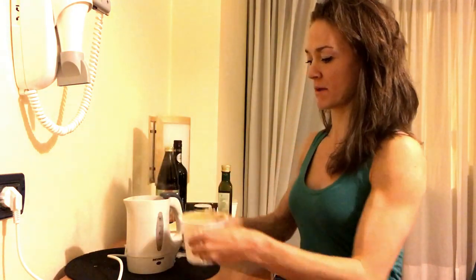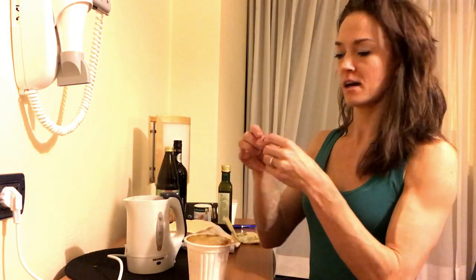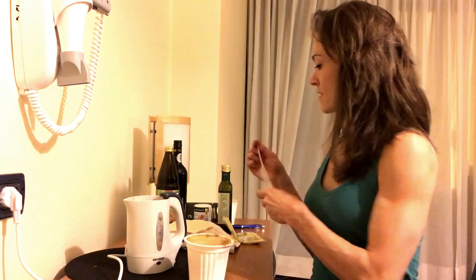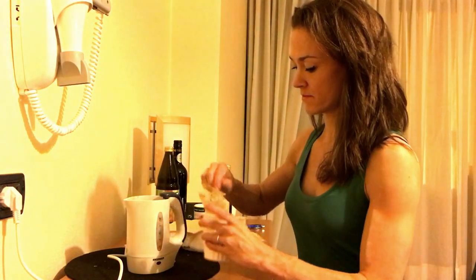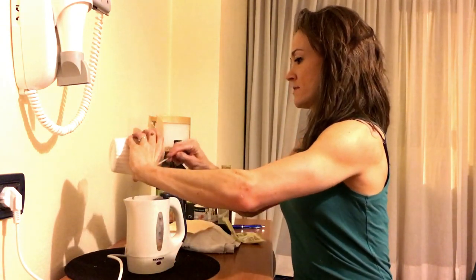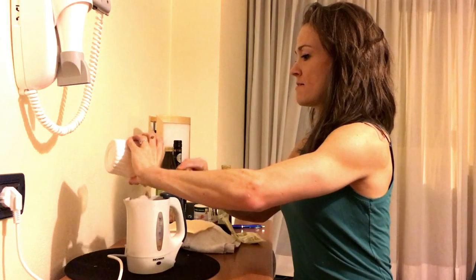This soup came with a little spoon that I'm going to use, which is very exciting. It was already steaming because I turned it on a little too early. So scoop it in there.